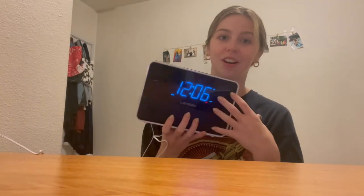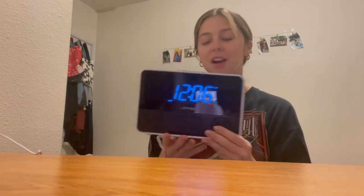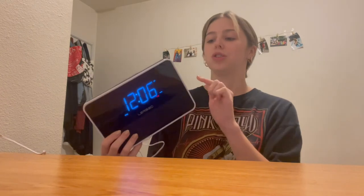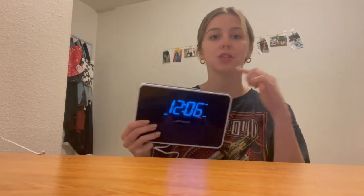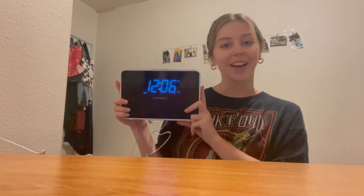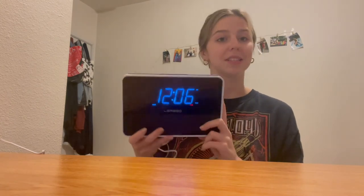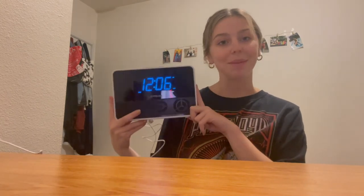I would really recommend you get your hands on this amazing speaker alarm clock radio. You can literally do everything with this all in one — it connects to the radio, you can charge your phone, plug in aux, Bluetooth it, set an alarm, and snooze your alarm. So if you're in the hunt for a new alarm clock or new bedside speaker alarm system, I'd really recommend you get your hands on this one because it's just so great. Everything's all in one and it is so easy.